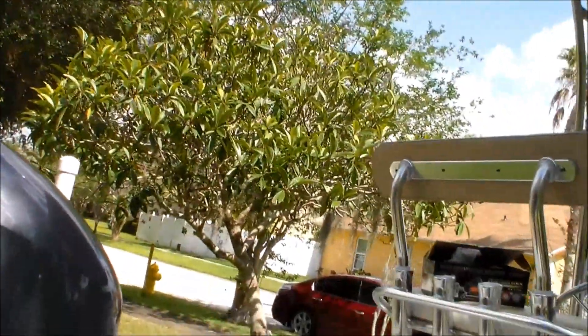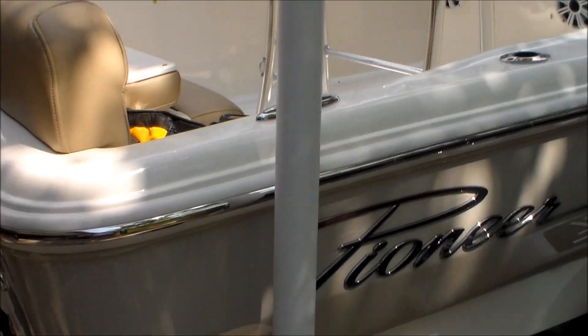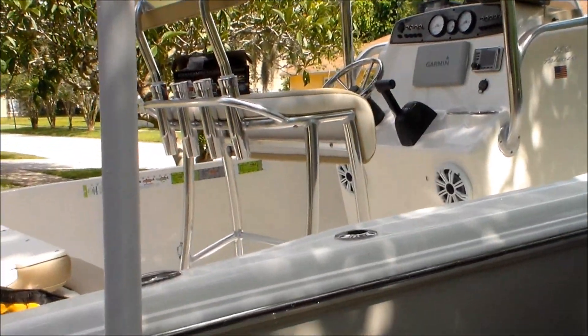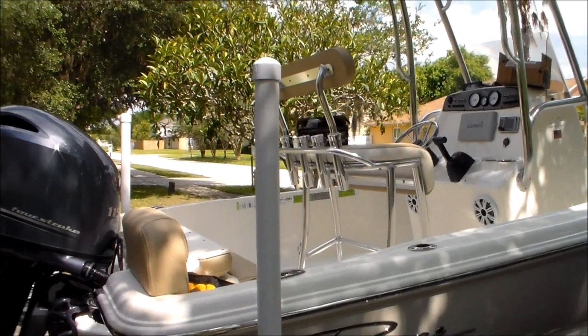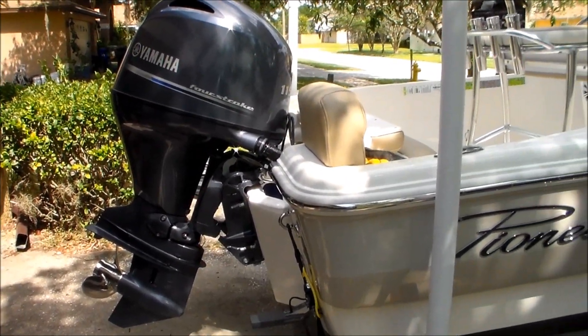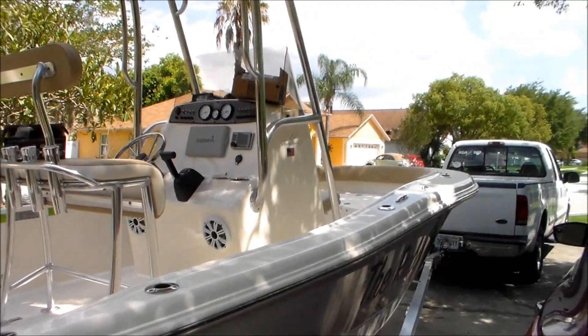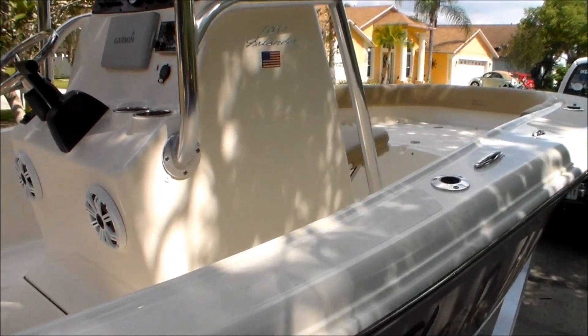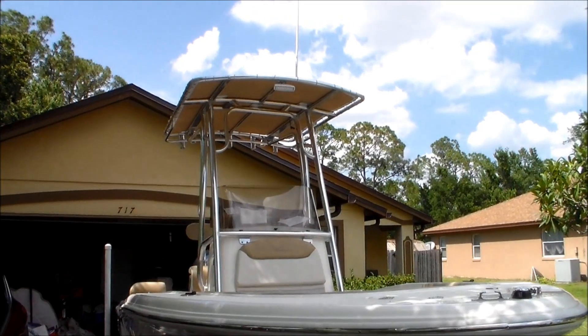This is a 2018 Pioneer boat, bought it at the boat show in August. It's a center console with a 115 Yamaha four-stroke on it — really nice boat, I really like it a lot. My predicament right now is that it's a little bit too small for what we want to do in the ocean, so we're looking to get a larger one.